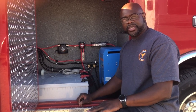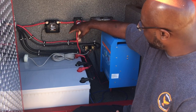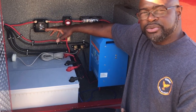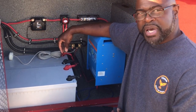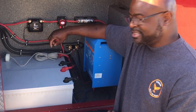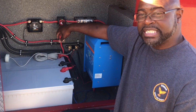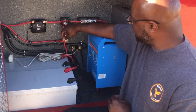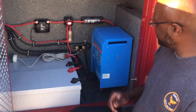Starting with phase one, we have our batteries and a battery isolator. The battery isolator, when the vehicle's engine is running, picks up the alternator current and sends a charge to the battery; when it's off, it goes into standby mode. We also have a battery disconnect, which does two operations: supplying power to the inverter and supplying power to the inside of the unit. We have a 400-amp fuse going to the inverter and a 300-amp fuse to supply power to the coach.